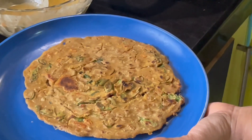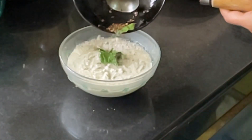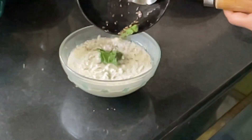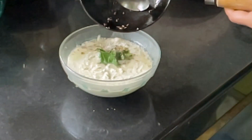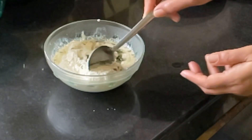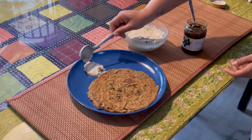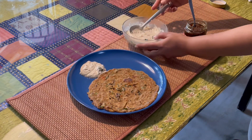Our dosa is now ready. I made fresh coconut chutney to go along with this dosa. I am seasoning the chutney now. I am going to serve this chutney along with our dosa and homemade garlic pickle.